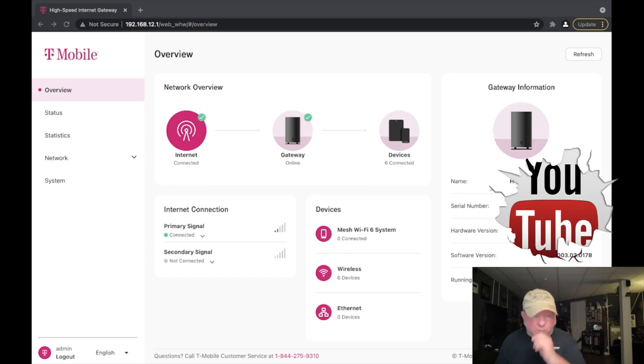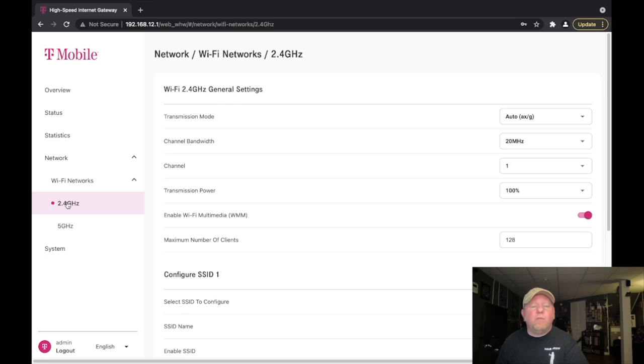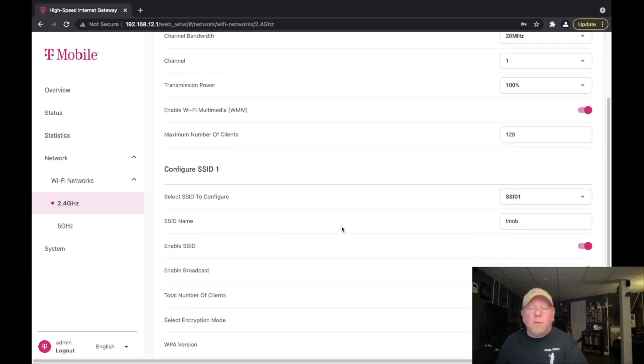But if you go into the router itself — the modem/router — it tells you on the bottom how to access it through your computer so you can look at different settings. If you go to your network and WiFi networks, you can see that it has the 2.4 gigahertz band and a 5 gigahertz band. If you go to the 2.4 gigahertz band it shows the SSID. I named mine 'TMOB' and it automatically names both the 2.4 and 5 gigahertz bands that same name — it doesn't ask you to set them up separately.